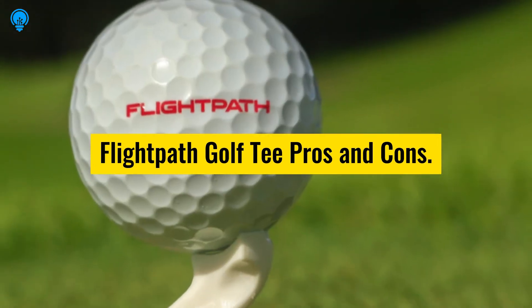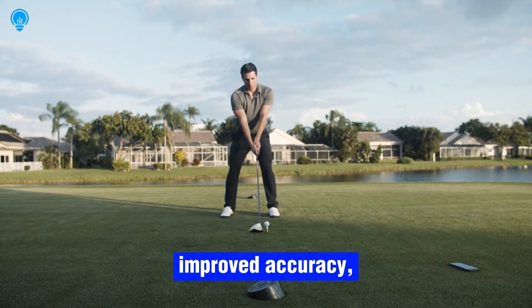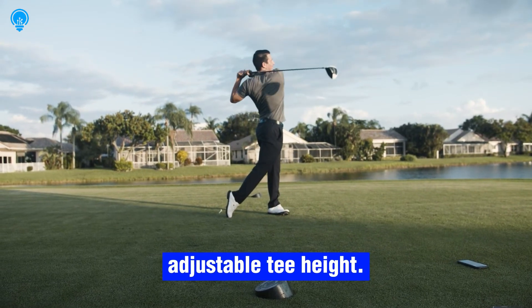Flight Path Golf Tee pros: enhanced performance, increased distance, improved accuracy, durability, protection for club heads, reduced tee box damage, and adjustable tee height.